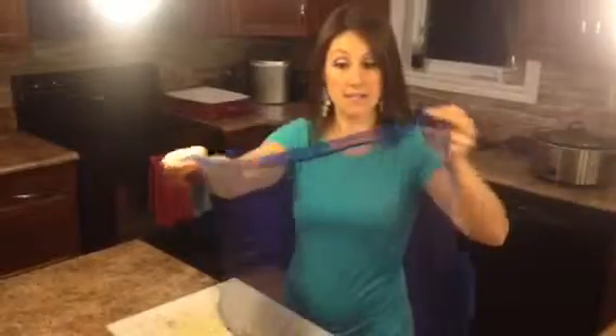Hi, Tiffany Lidwicky here with my Norwex Experience with Tiffany Lidwicky. Today I'm going to show you the dishcloth. It doesn't look like much, but it's amazing what this thing can do.